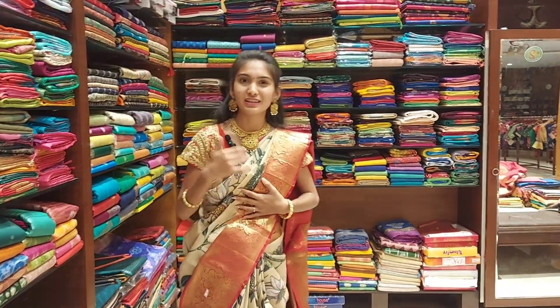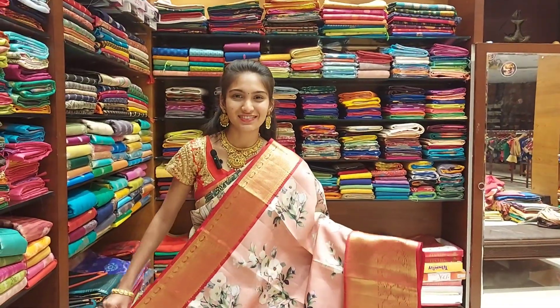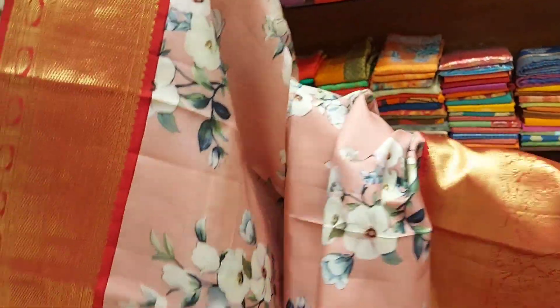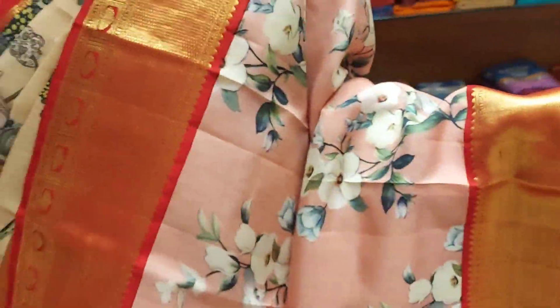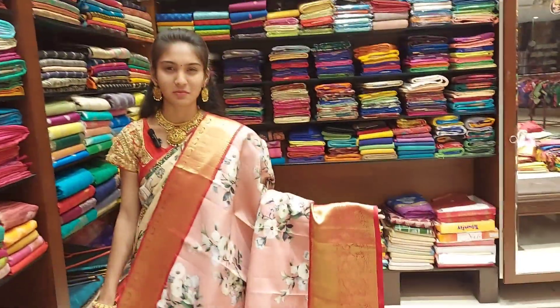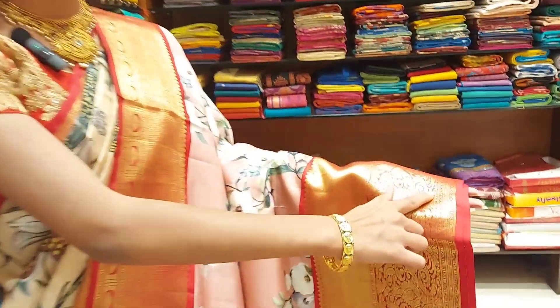The second saree is a peach color, which is a floral design. It has a small border and it has a combination of a fancy sari and a traditional sari. There are a lot of variety in this sari and it has strong detailing.